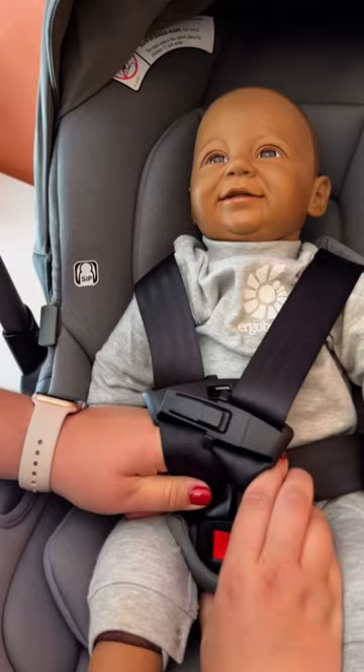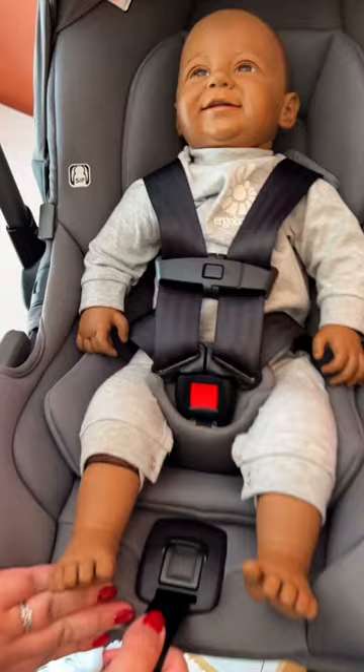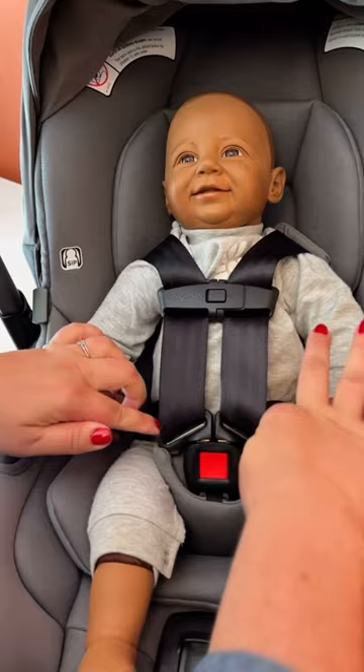Leaving it low, and finally I'm going to tighten up to make sure that it's nice and snug. After one pull, I'm going to pull up here to make sure I got all the slack out of the hip area, and I'm going to pull up again and then I'm going to test at the shoulders to make sure that I can't pinch the webbing together.